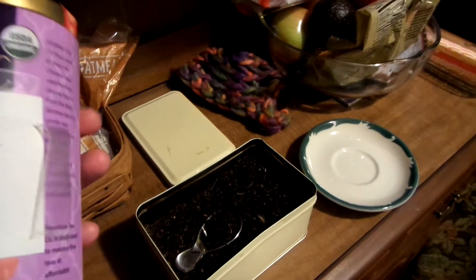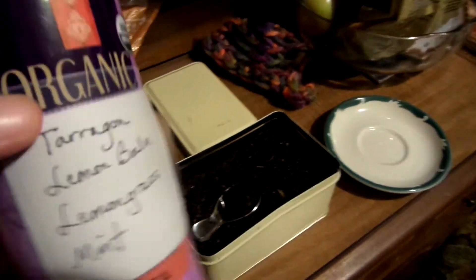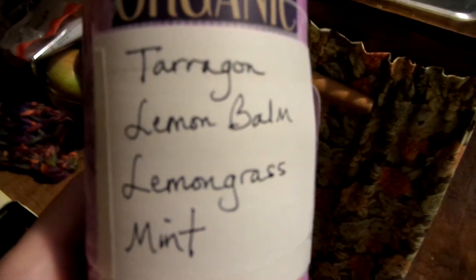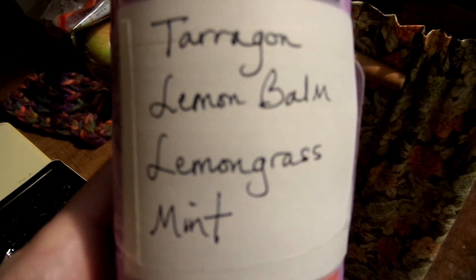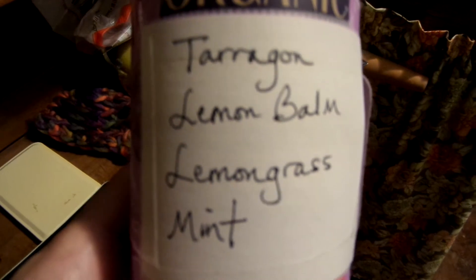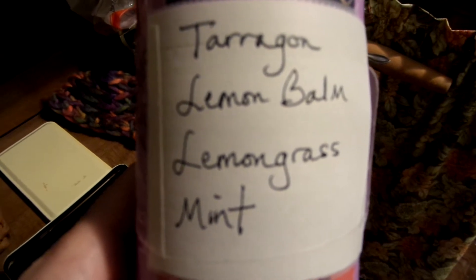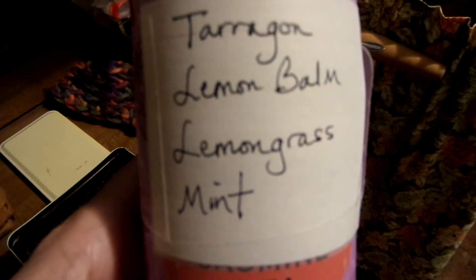I'll just show you this little tin. This was a tin of jasmine tea that was given to me, and when it was empty I decided to use it because it has a really nice lid. This is the list of herbs in this particular tea and I have liked this blend. I made this last summer or fall probably. I picked tarragon, lemon balm, lemongrass, and mint. I do get lemon balm and lemongrass mixed up when I'm talking — I apologize if I mess those up.